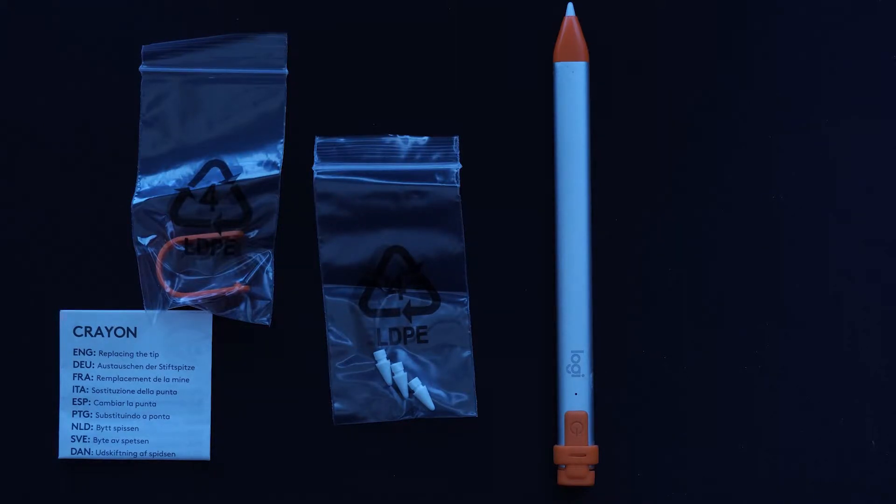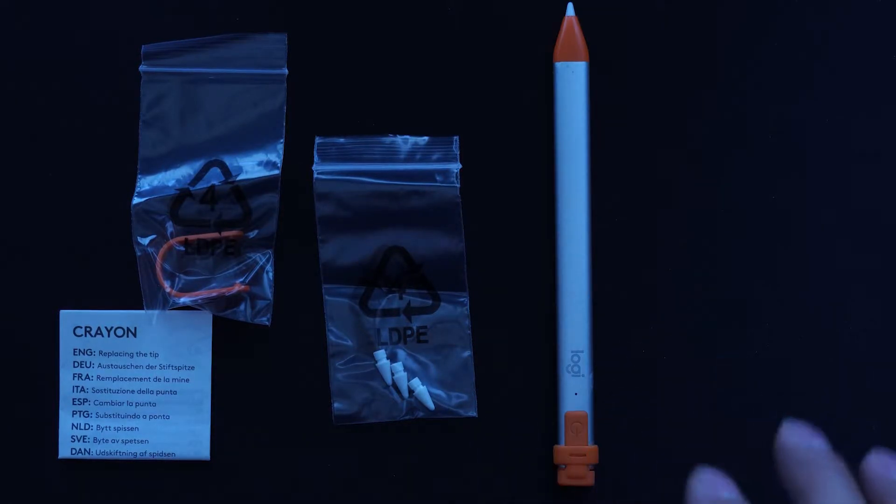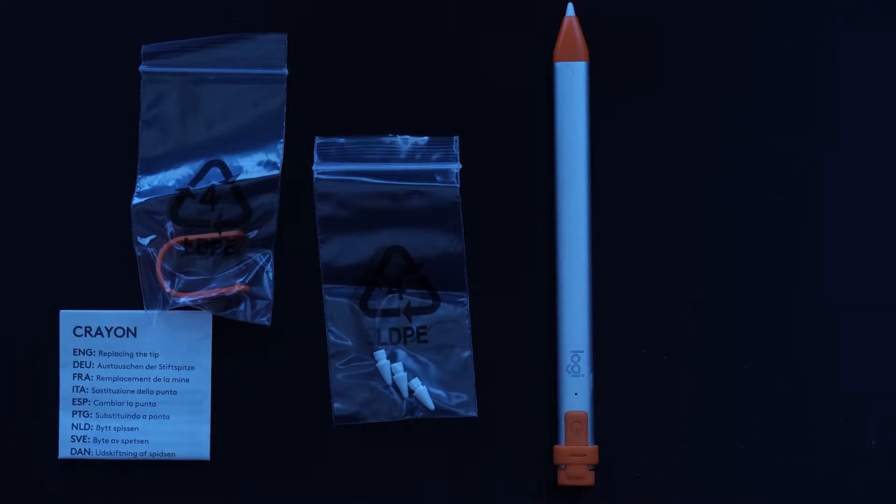My name is Black Apino the Apple Guy and today I'm here with another simple tutorial. This one is going to be on how to replace the tips on your Logitech Crayon. I made a previous video on why I think this is the best stylus for the iPad — it's an amazing stylus for the iPad, the iPad Air, as well as the iPad Pro.